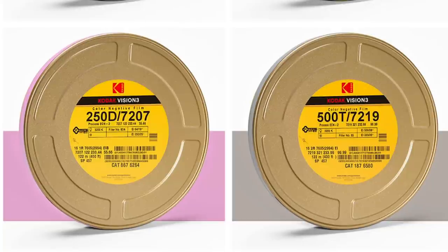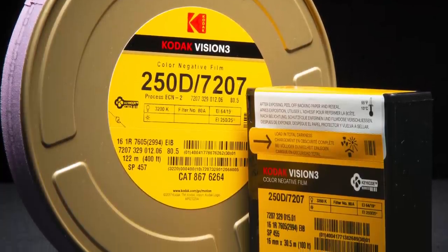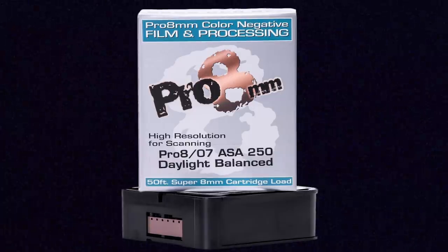Kodak only makes 50D, 200T, and 500T for Super 8, but in 16mm and 35mm motion picture formats they also make a 250 ISO daylight film — so 50D, 200T, 250D, and 500T. But that 250 ISO stock is not available from Kodak in Super 8, which is too bad because it offers a straight-up 250 ISO option for shooting outdoors without a filter in place. However, Pro 8 themselves does take the 250D stock, cut it down, and put it into Super 8 cartridges. So if you're looking for 250 ISO daylight in Super 8, Pro 8 is the resource for that.